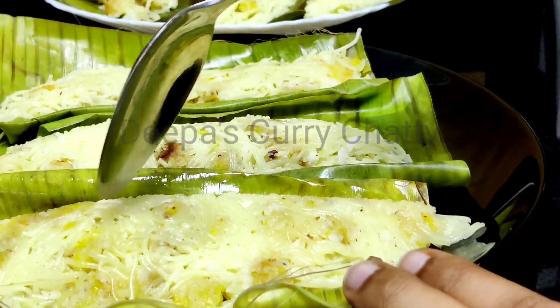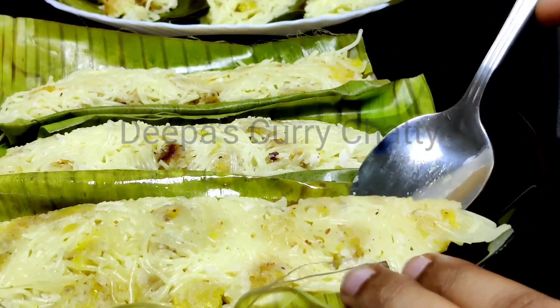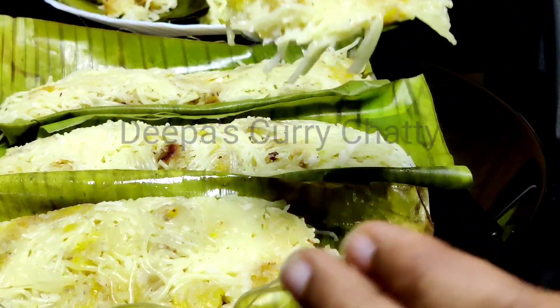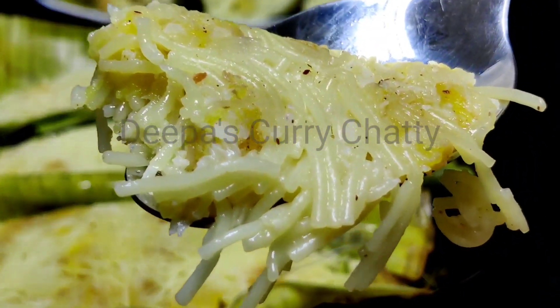Now I will add a good taste. Now I will add a good taste.